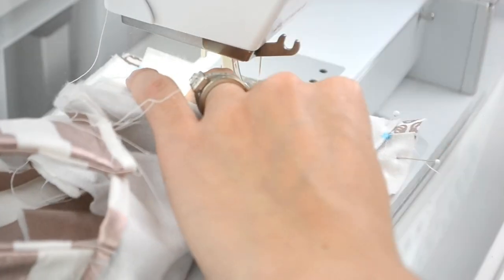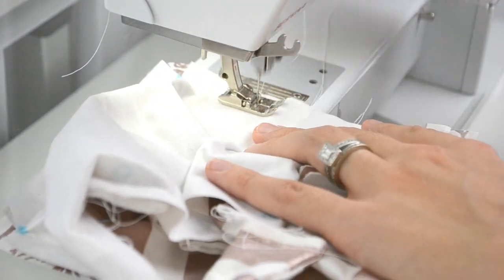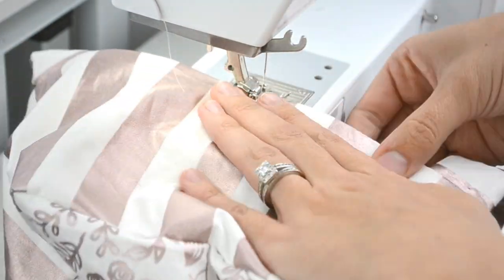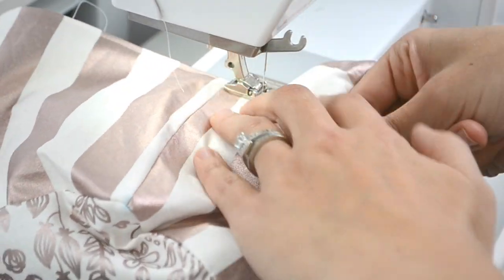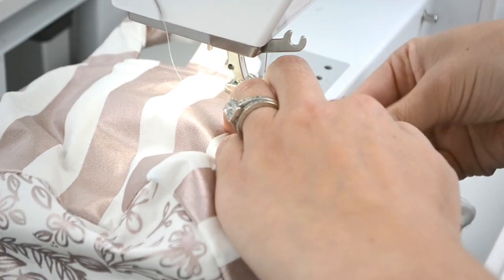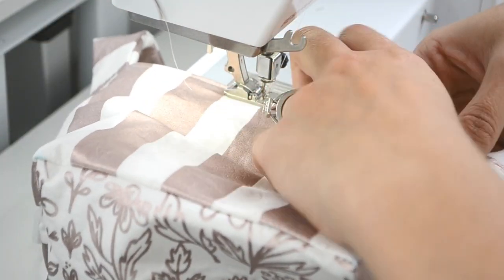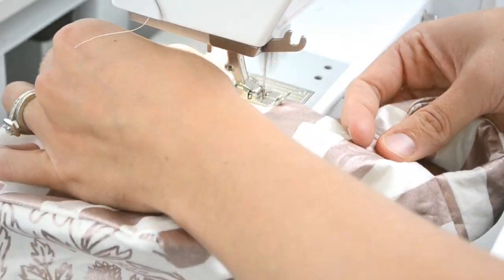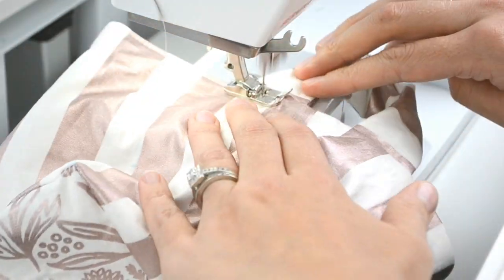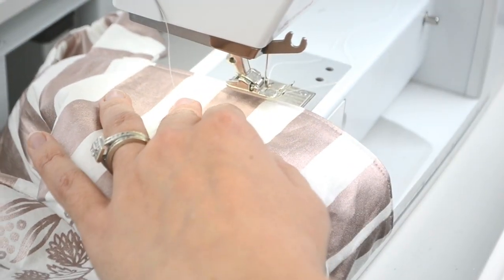Do the same to the lining so that it looks the same. Then match up the top seam with right sides together and sew around with a half-inch seam allowance. Turn it right side out and press it in place. Then top stitch the basket one-eighth of an inch away from the edge to keep that lining down inside the basket, and then you are finished with your basket.